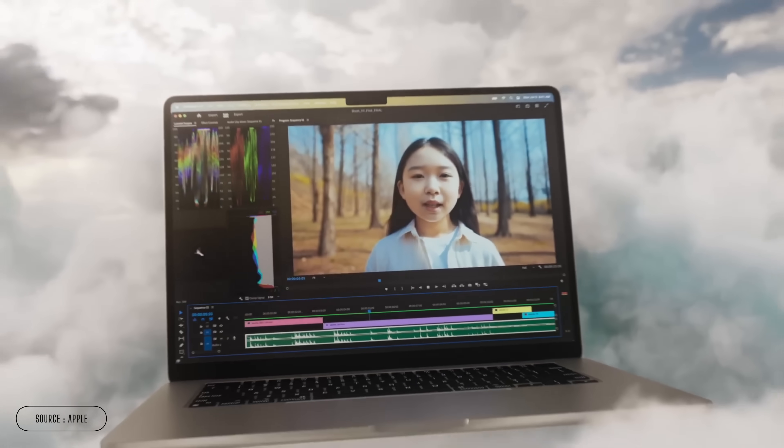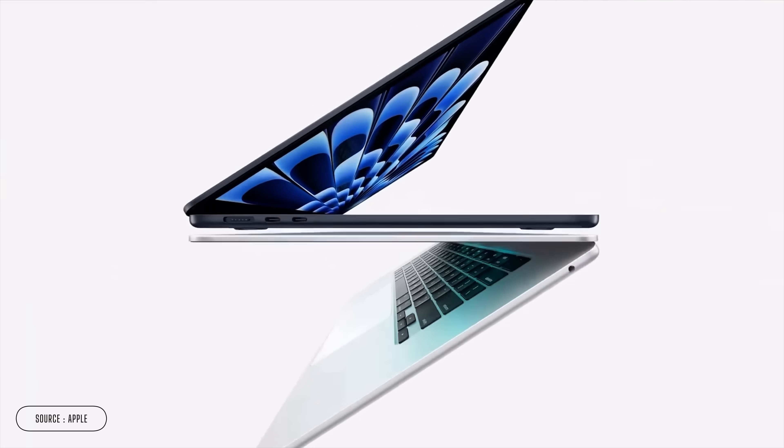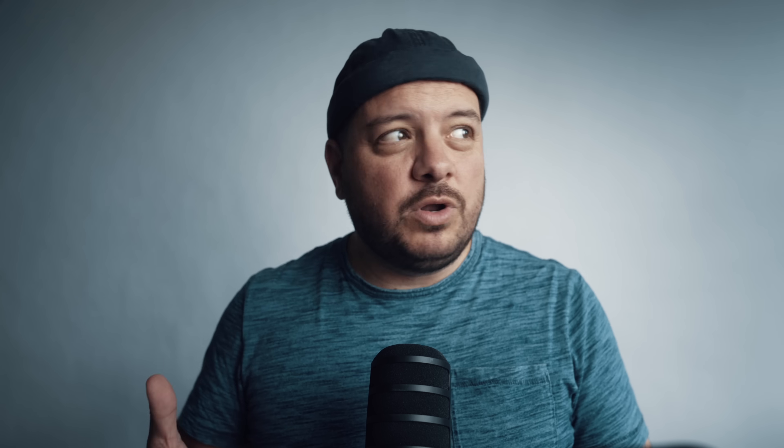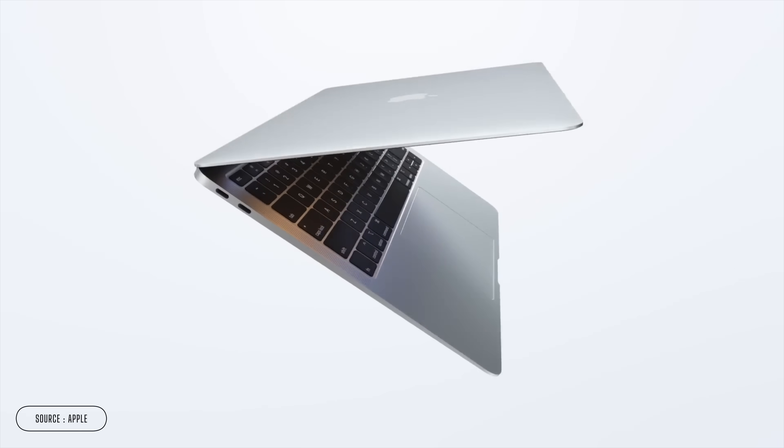If you're lucky enough to own any recent MacBook, you'll know that they are some of the most powerful and portable machines that Apple make. But there's a small USB-shaped problem. If you've got a MacBook Air, you might just get two of these. If you happen to have one of the 2020 models, you only really get one because you'll need to keep one free for charging.